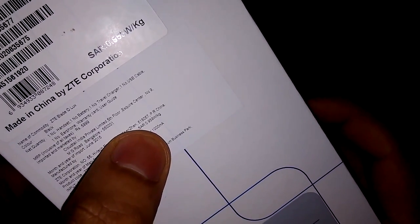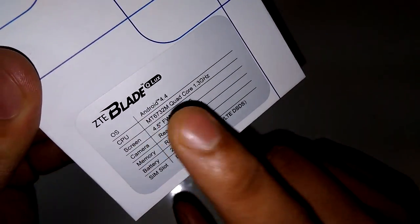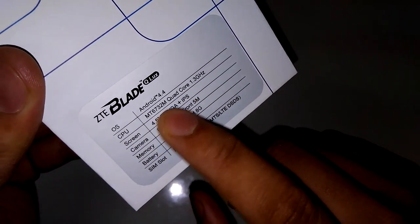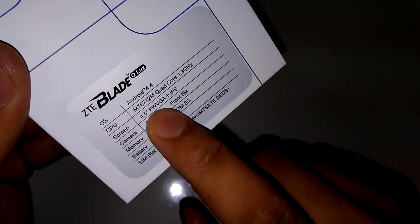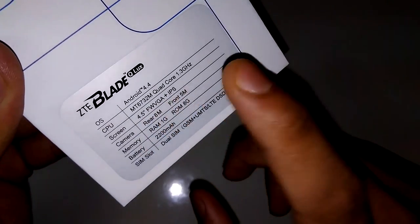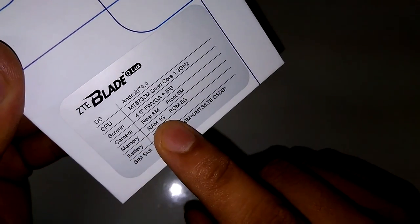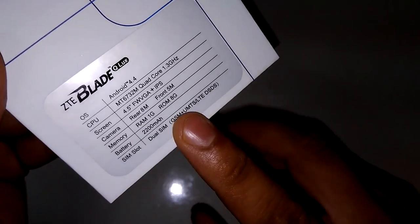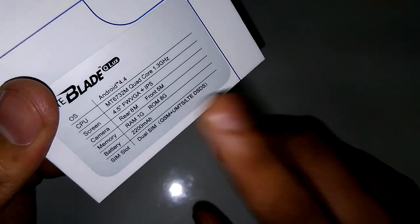SAR value is 0.959 watts per kilogram. There are some specifications mentioned on the box. It says Android 4.4.4, which we have verified. The CPU is MTK MediaTek 6732M quad-core 1.3GHz. Screen is 4.5-inch FWVGA IPS — not 480p or 720p, it is FWVGA plus IPS. Rear camera is 8 megapixel, front camera is 5 megapixel. 1GB RAM, 8GB ROM, 2200mAh battery, and dual SIM slots. One SIM supports 4G, 3G, and 2G, while the other supports only 2G.